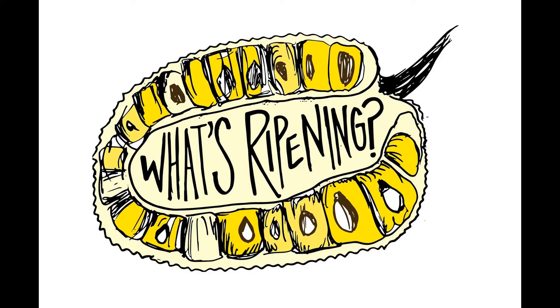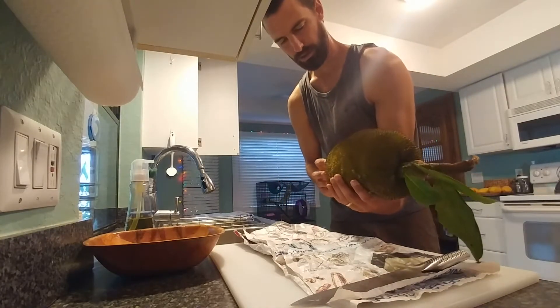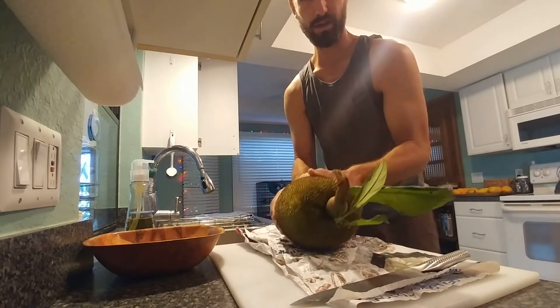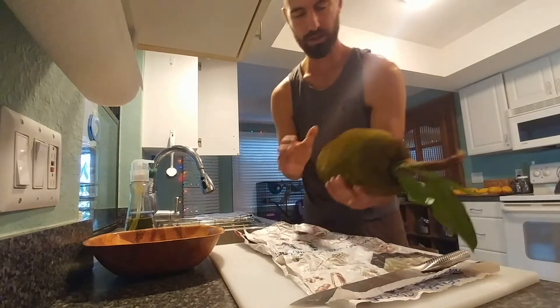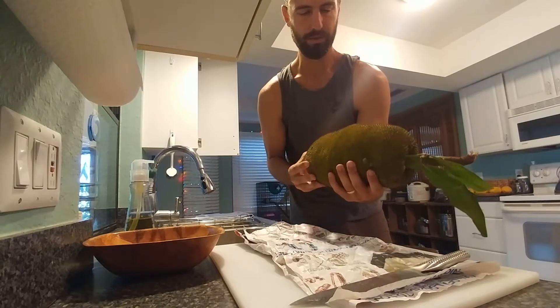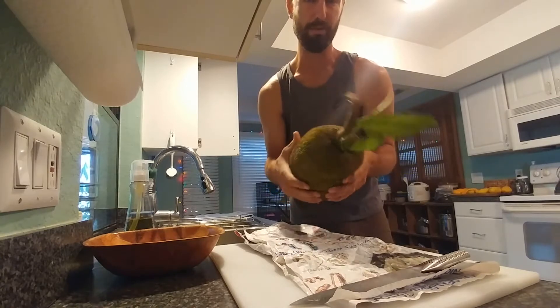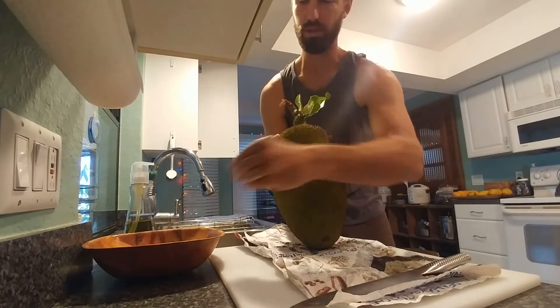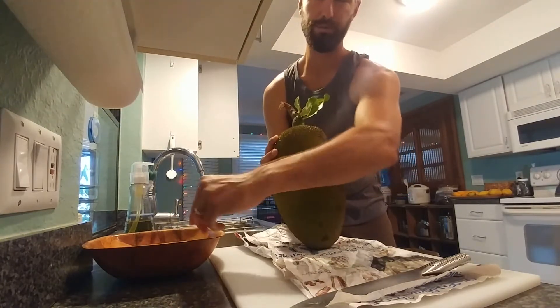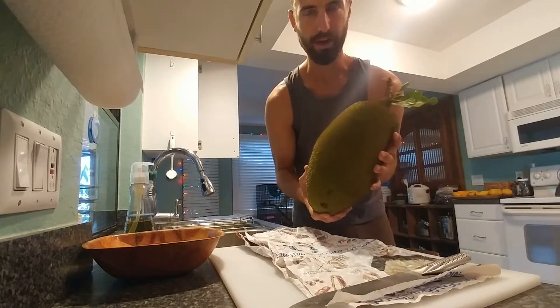I would definitely make that again. What's ripening, YouTube? I just got back from Homestead this weekend and I got a lot of mangoes and a few different jackfruit. I got a couple on the ground over there that are ripening. This one right here is a young jackfruit. This one came down kind of as a volunteer — it was attached to one that we harvested and just came off with it. But I'm going to go ahead and cut this one up and use it to make jackfruit carnitas or jackfruit fajitas, whatever you want to call it. I'll show you how right now.